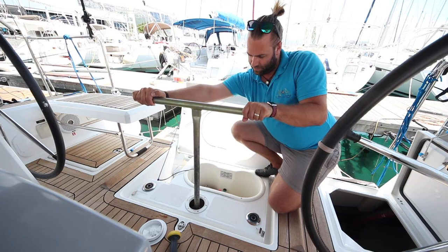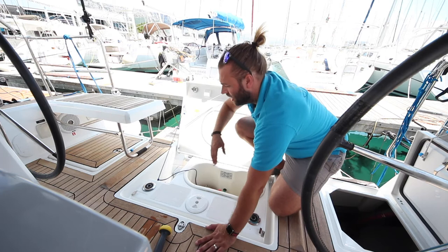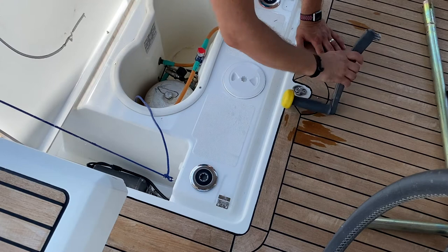Your diesel fill point is located in here on the port side and has diesel written on it — be very sure to get these correct. The water fill point is on the starboard side here and has water written on it. These are tightened and loosened with the winch handle as well.